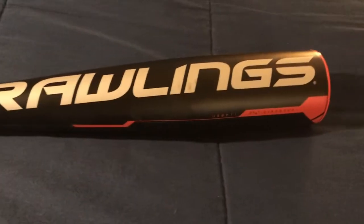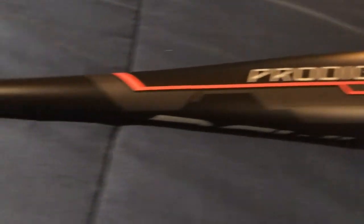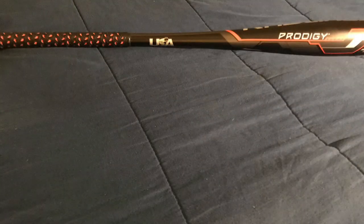So the second and final item is the Rawlings Prodigy bat. It's made of alloy, drop 11, and 30 inches. It has the new USA logo so it's legal for the 2018 season.